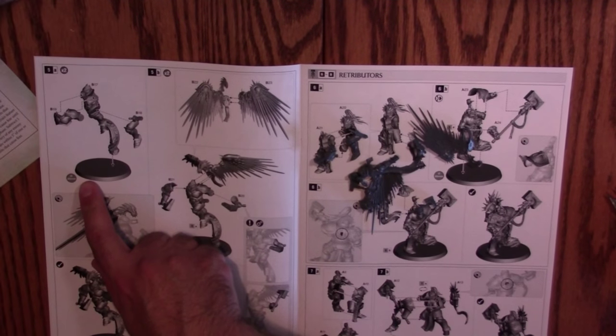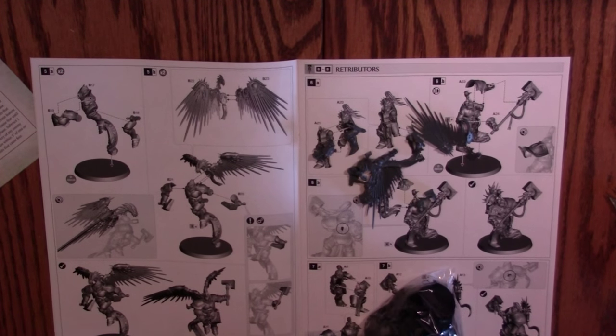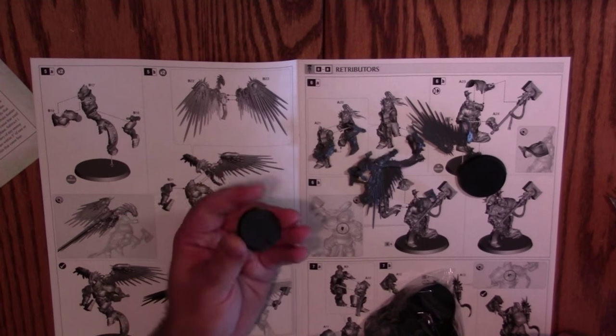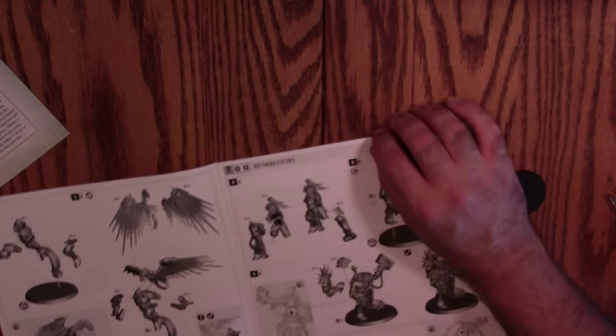Looking for pieces 21 and 20 for his arms — both right here in the corner. All the pieces for this guy are right here. The instructions tell you which base size to use, which of course doesn't actually matter in this edition of the game, but we'll grab a 40mm. There are a lot of the new 32mm bases in here as well.